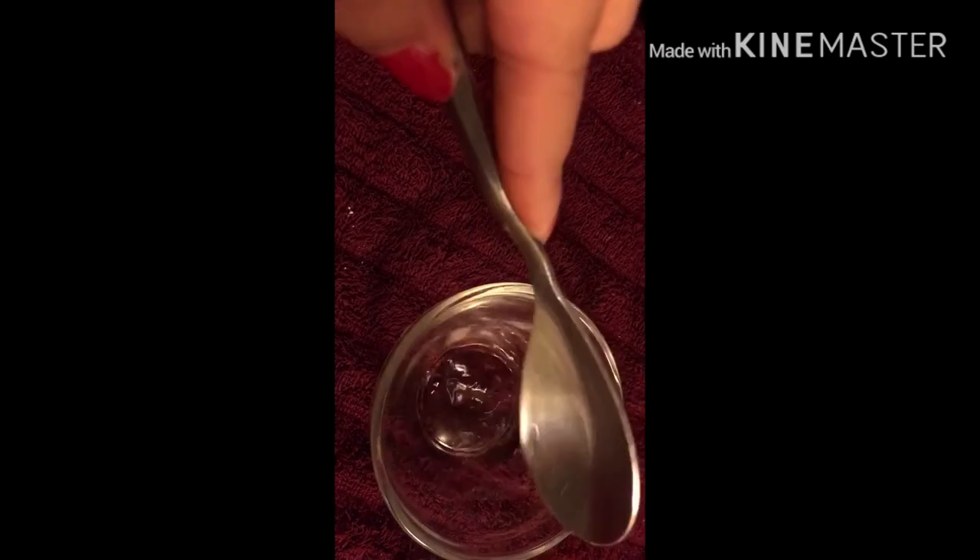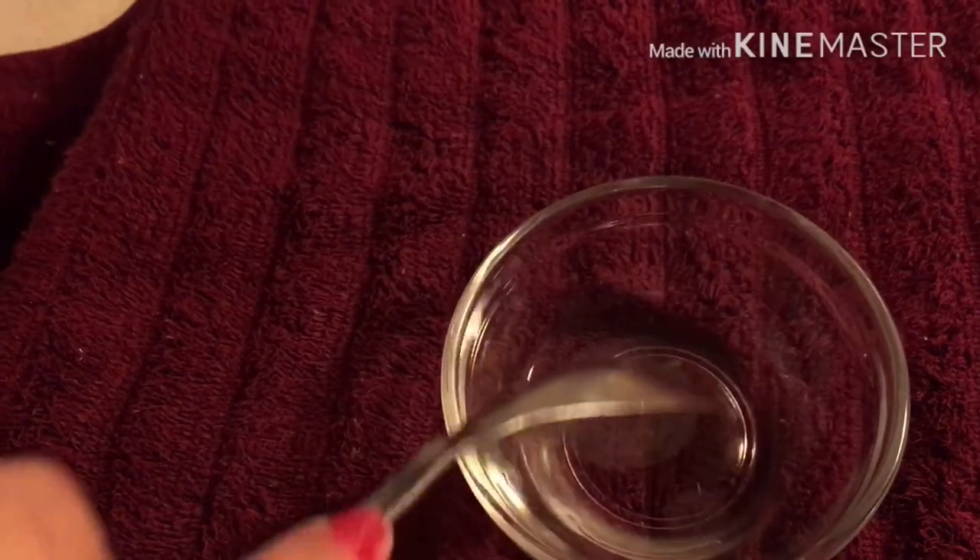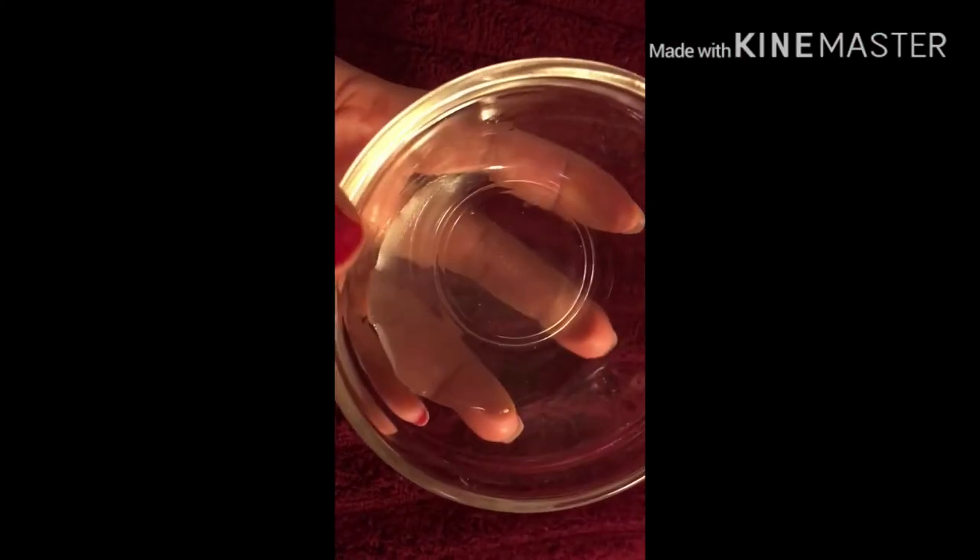Now the third step of this facial is the face toner. We will make a face toner using rose water, aloe vera gel, and optionally any essential oil. I used only aloe vera gel and rose water — 2 tablespoons of rose water and 1 tablespoon of aloe vera gel. If you want, you can make a larger quantity and store it in a bottle. The toner is ready and I am going to apply it on the face using a cotton ball. This toner is very soothing and beautiful, the smell is very mild and it is very refreshing. You can make it and use it daily — it is perfect for summer.